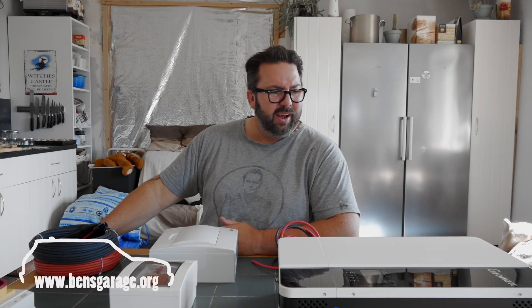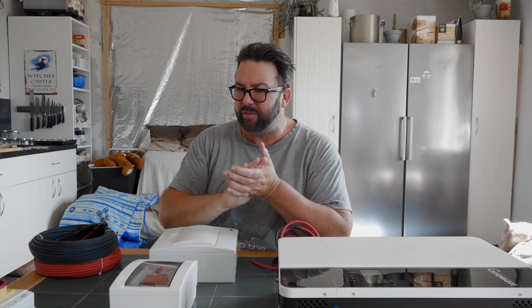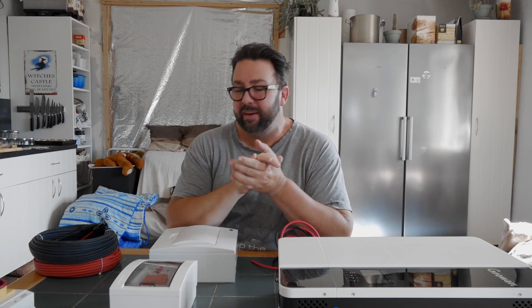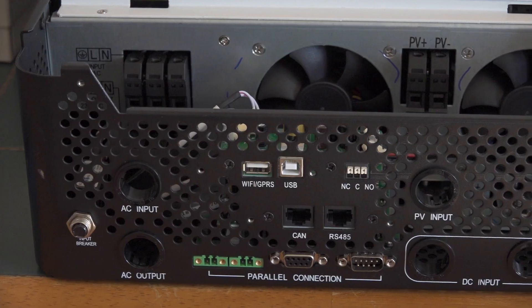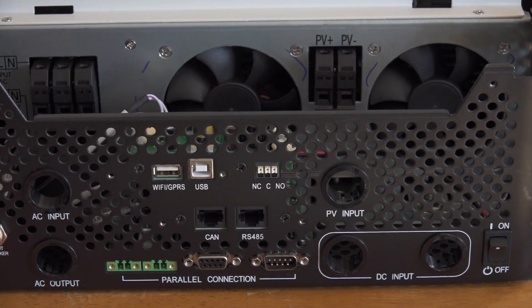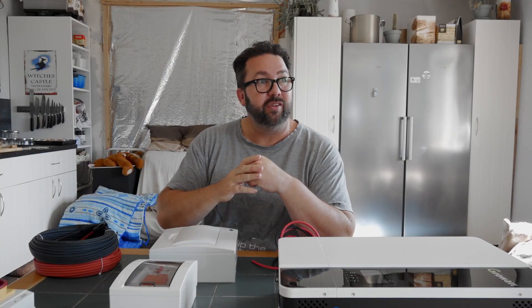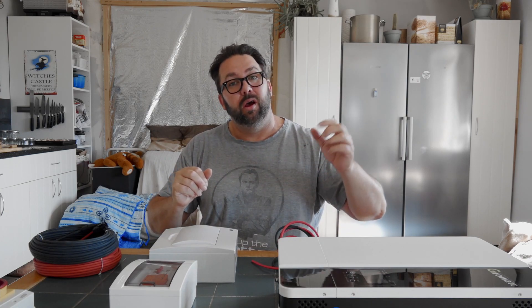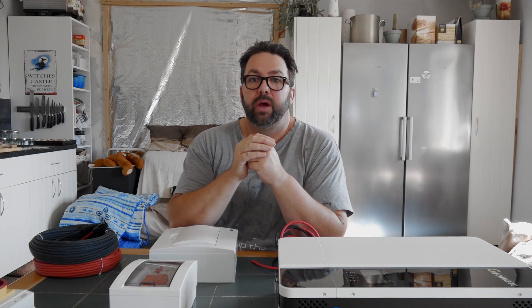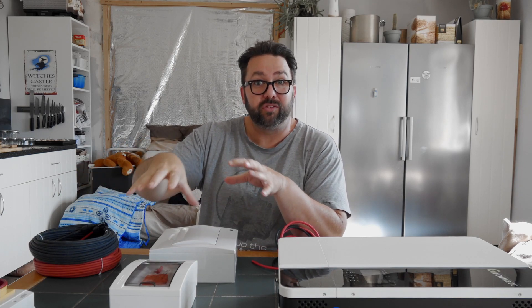Welcome back to Ben's Garage. Today we're going to have a bit of a part one of the solar panel saga — it's going to be a series. Today it's the planning stage. I'm laying things out, working out how it's all going to go before I get it all mounted on the wall. I'm going to show you the electrics coming into the house, where it goes through into the other room, and how I'm going to be wiring up all these components.